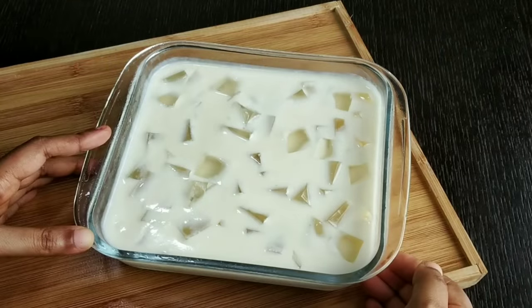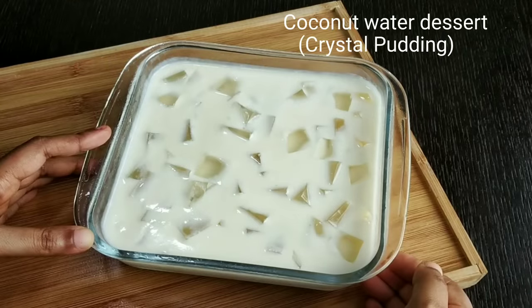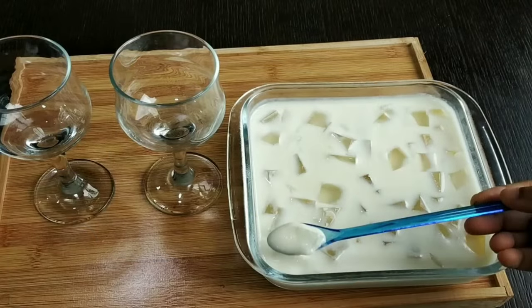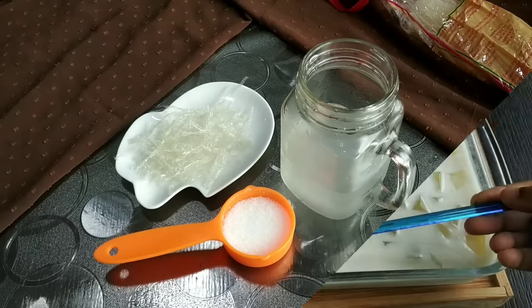This recipe is a dessert. If you are interested in desserts, you will love this one. It has great taste. Let's get into this recipe.